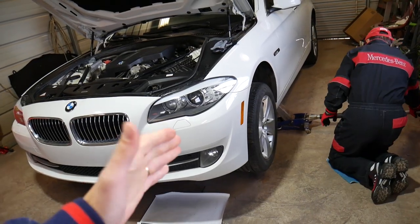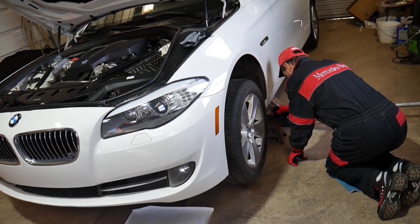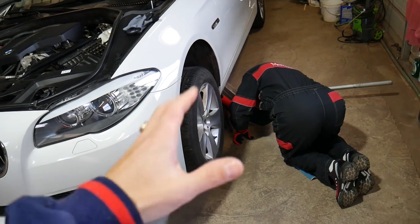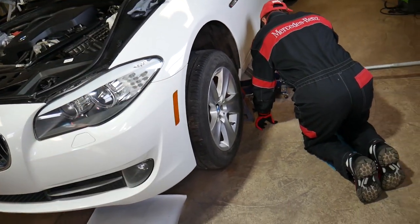First step: jack the car up. Always use jack stands — never rely on the jack itself. If the jack fails, the car will fall on you and that's it. So jack stands are mandatory before you do anything underneath.